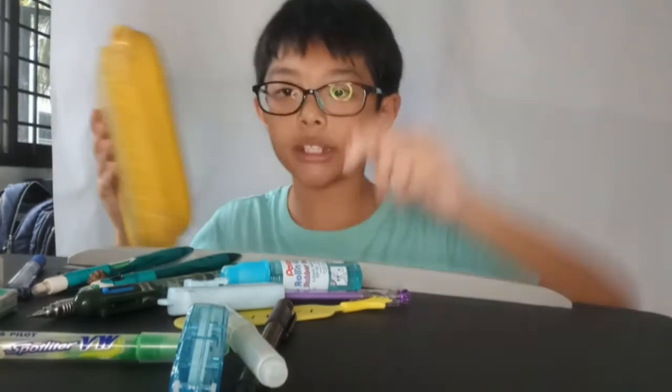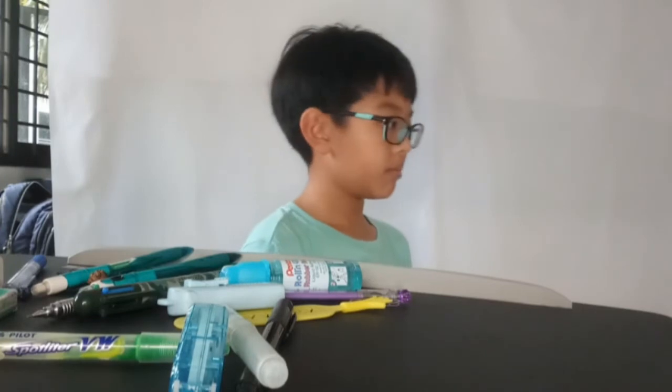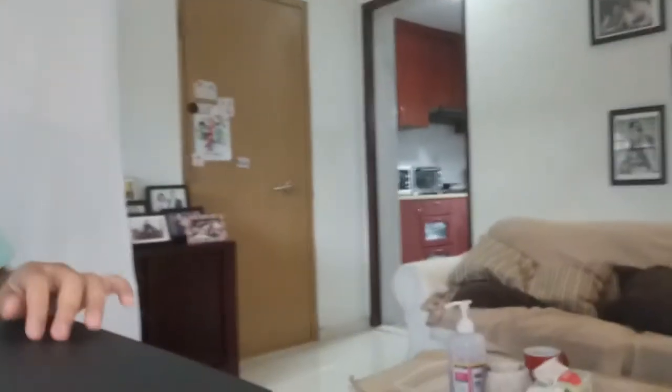I don't need this anymore because I got stationery. Did you see that? Laying it on the sofa — it's an epic warp. Anyways, that's it! Make sure you like, subscribe, and share.